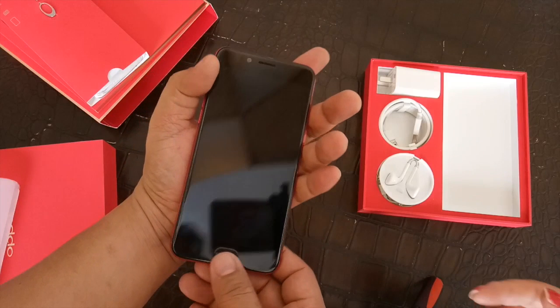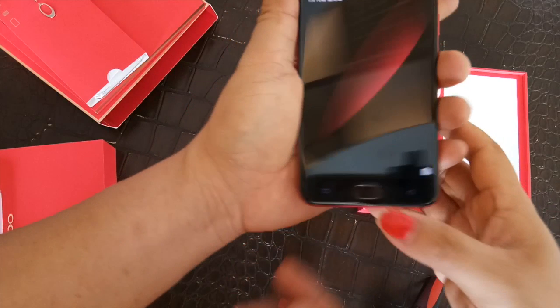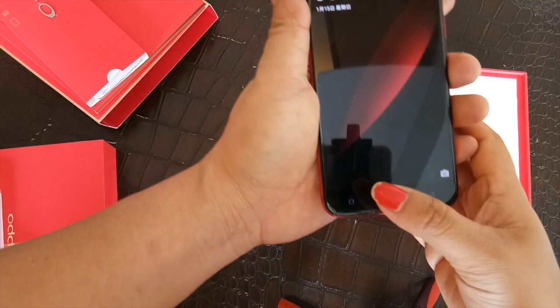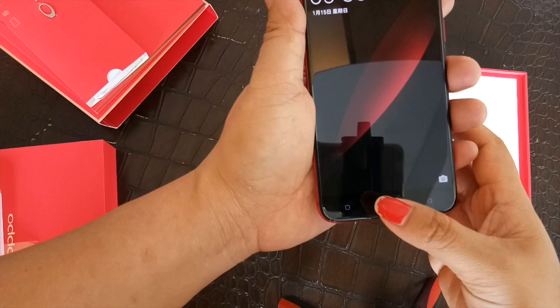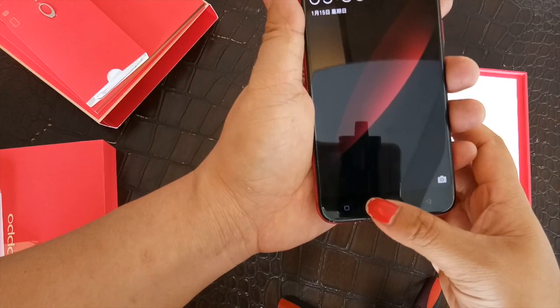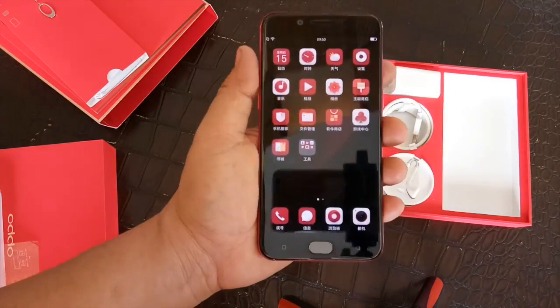The guys at OPPO tell us that the fingerprint scanner is very responsive, fast, and accurate. We're testing it right now, so let's take a look at how the OPPO R9S Limited Edition responds when unlocked through the fingerprint sensor.